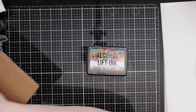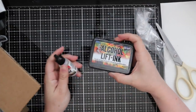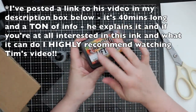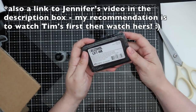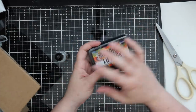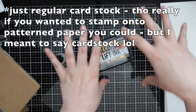I'm so excited - I'm gonna have to pull out my alcohol inks and do a bunch of playing because the alcohol lifting ink pad and refill is here! Tim Holtz did an entire video on it, so look up the Ranger Channel and Tim Holtz. Jennifer McGuire did a really in-depth video on it as well. It's designed to lift alcohol ink from non-porous surfaces and transfer it to porous surfaces. You can create an alcohol ink background on Yupo paper, ink up a stamp with this, and the stamp will pull that color up, then you stamp it onto pattern paper and you'll have the positive and negative images.